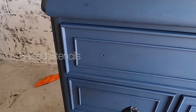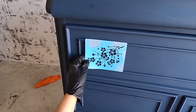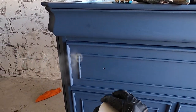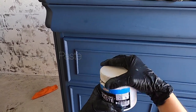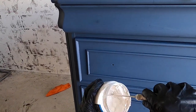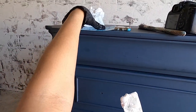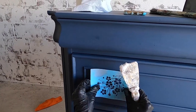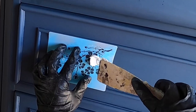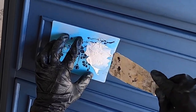I'm going to do some raised stencils on the front of these drawers. I have just some random small stencils — some really pretty florals — and I'm just going to make a little bit of a design over the front of this dresser. I have my modeling paste and my putty knife, and I'm going to get some of the modeling paste on my putty knife and position the stencil where I like it. It doesn't have to be perfect because this is going to be painted over.